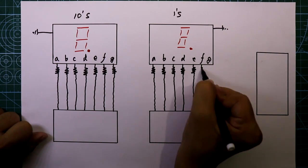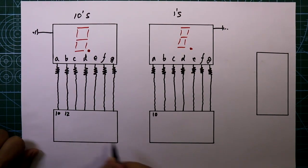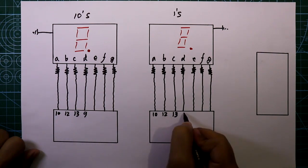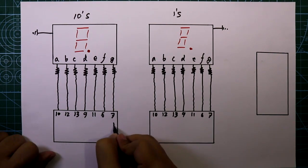Now see the pin numbers of this connection: A is connected to pin 10, B is connected to pin 12, C is connected to pin 13, D is connected to pin 9, E is connected to pin 11, F is connected to pin 6, and G is connected to pin 7.